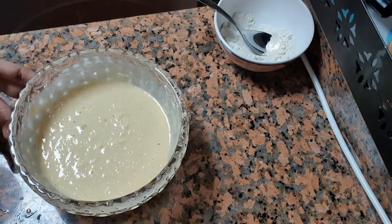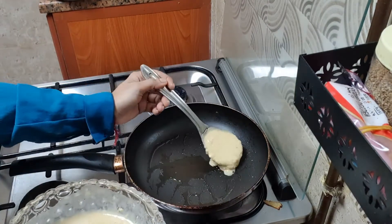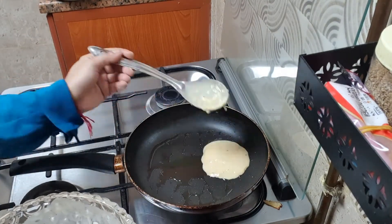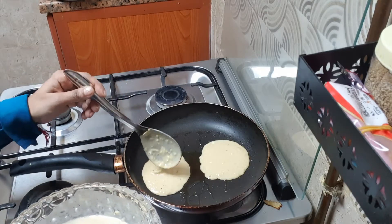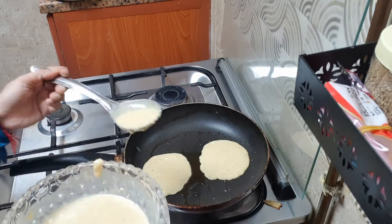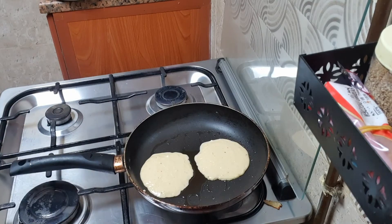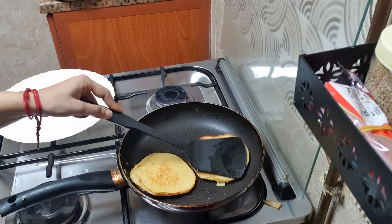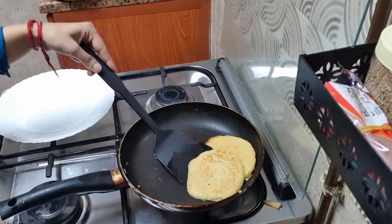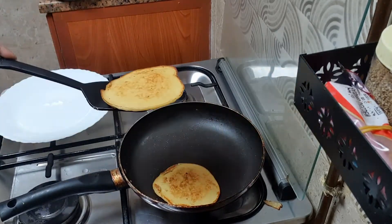Now the batter is ready. Again we will heat the pan on low flame and add one tablespoon of ghee. Now we will add the batter. I will cook it well, then turn it and press it well. We will cook it well on both sides. So our apple pancakes are ready.